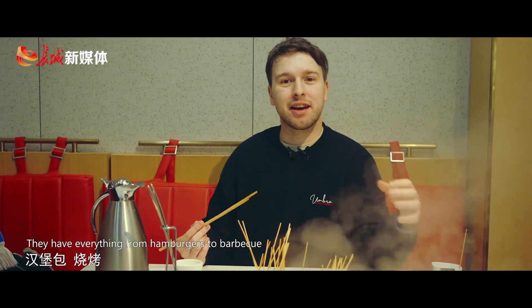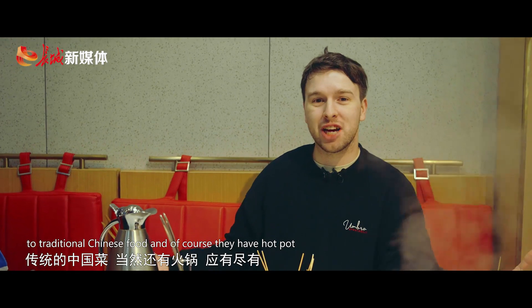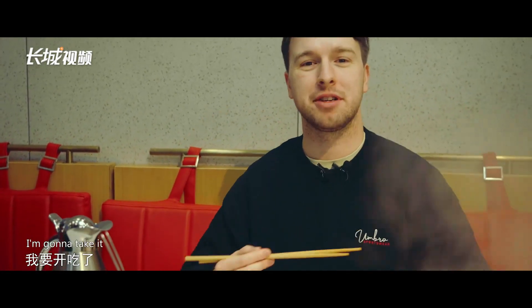There are so many different kinds of food for you to experience here in Chongli. They have everything from hamburgers to barbecue to traditional Chinese food, and of course they have hot pots. I'm going to tuck in!